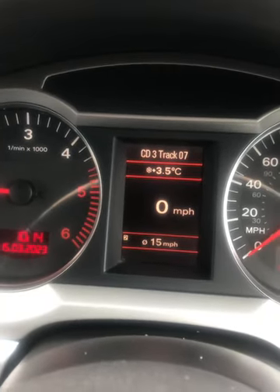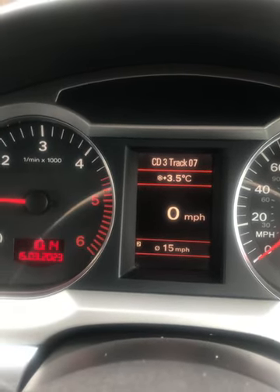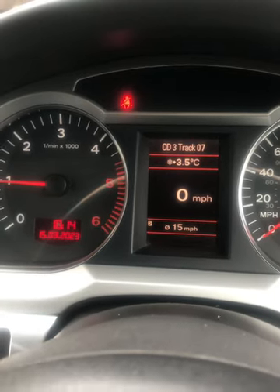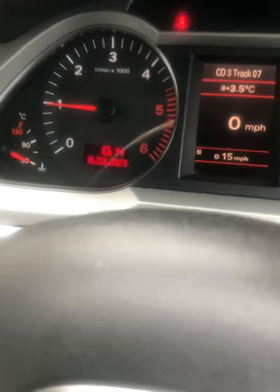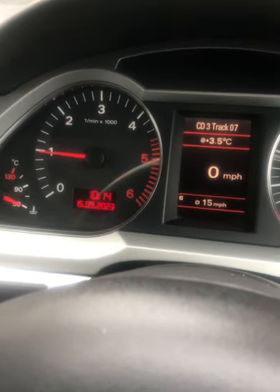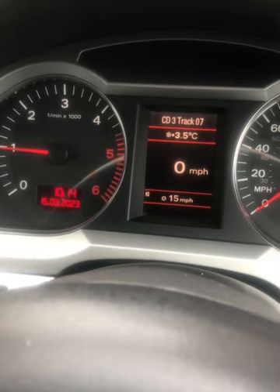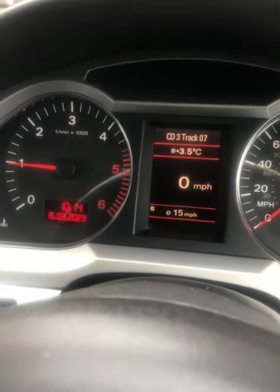I'm just testing this out and the seat belt sign is not on. If I remove the belt it comes on, and if I put the belt back in it will go off. There you go. Before, when I used to tug on the belt or mess around with the belt buckle in the holder, it used to come on and off, and when you're driving it used to obviously bleep as well.